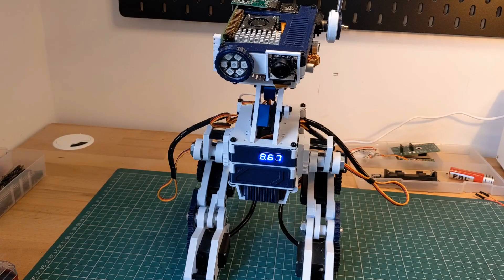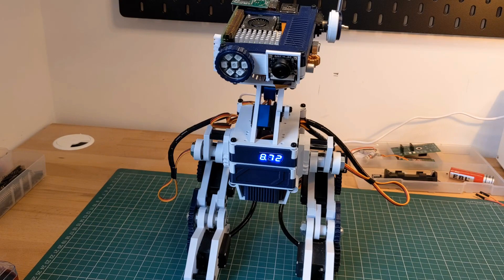Hello, welcome to Dan Makes Things. My name's Dan and I'm building a desktop companion robot. In the last update I redesigned and rebuilt the legs to allow for a greater range of motion on the knee joint. Now I want to recalibrate the legs to take advantage of the new hardware.